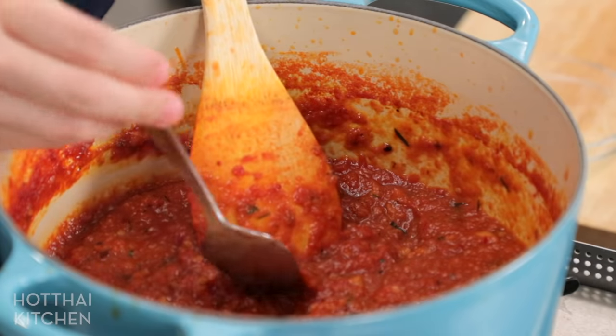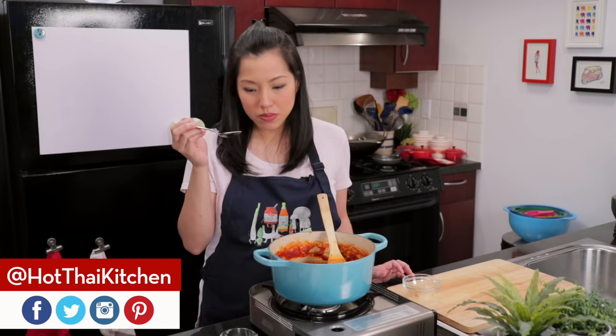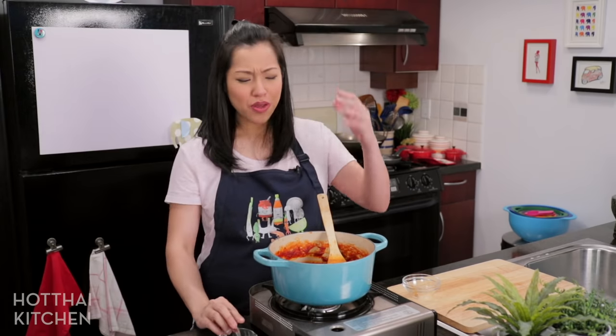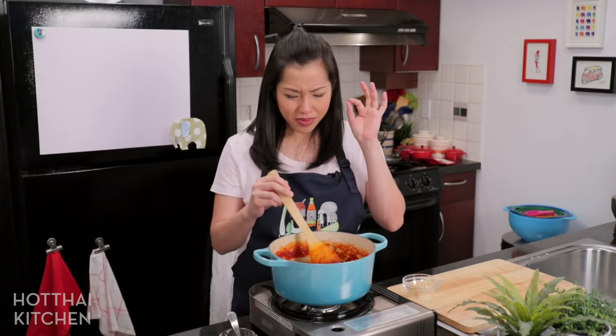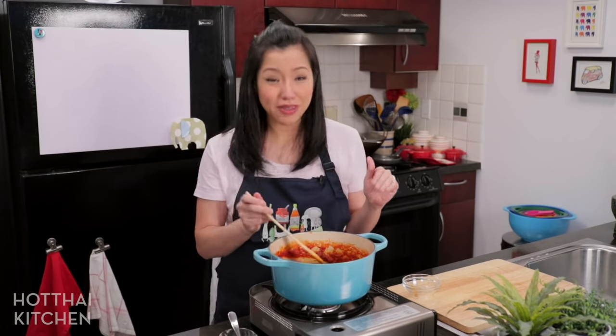I'm going to give it a taste. Perfect. You want this to be tart because this is tom yum we're talking about, and you really want to taste all the herbs coming through. If it's not spicy enough, you can still add more chilies at this point. You can definitely adjust with more fish sauce or more sugar if you think it needs it. But I think it's perfect.